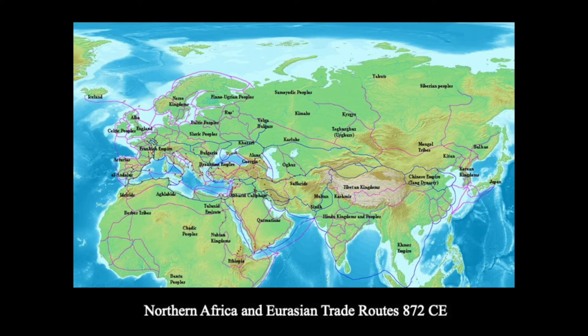The borders were extended to include Korea, Tibet, and what is now Vietnam and Eastern Turkestan, and were relatively secure. Extensive international trade was resumed, and an influx of immigrants, including Persians, Turks, Uyghurs, Tibetans, Saudians, Indians, Greeks, Koreans, and Japanese, brought goods and ideas and commerce.